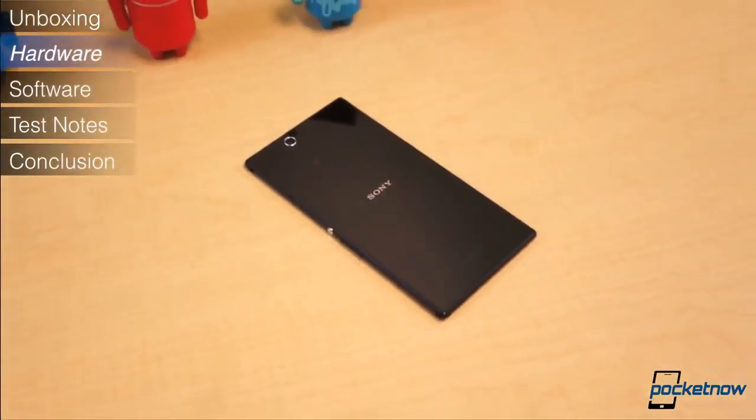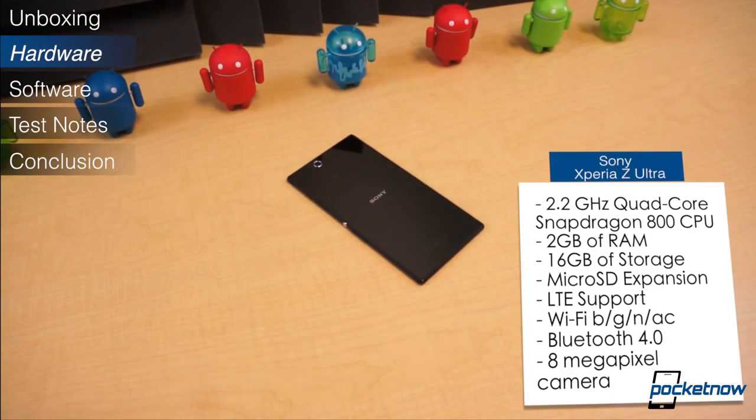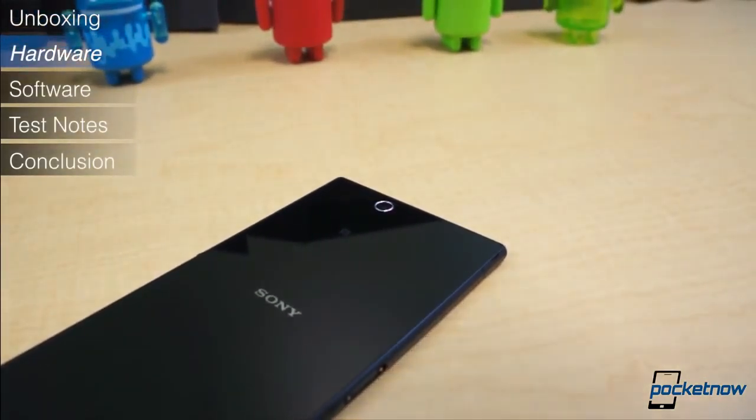The Z Ultra puts up some impressive specifications. It ships with the Snapdragon 800 chipset, composed of a 2.2GHz quad-core Krait 400 CPU and Adreno 330 GPU. It has 2GB of RAM and 16GB of fixed storage, expandable by way of microSD card. The camera sensor around back is rated at 8MP while the front camera is 2MP. And the battery is rated at 3,050mAh.